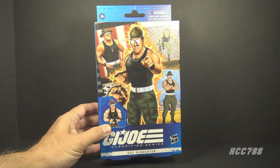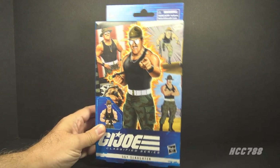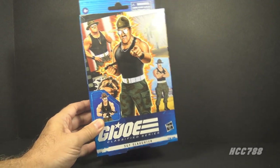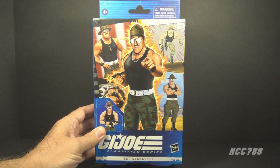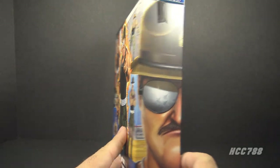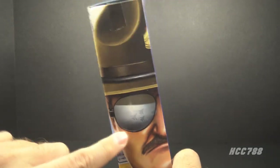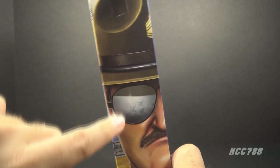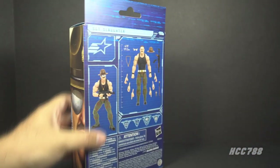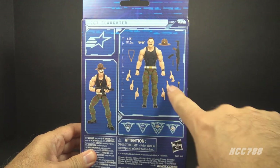Let's start by looking at the box. This is the no-plastic box, so there is not a window showing the action figure. Instead, we have this awesome Adam Riches artwork. Adam Riches is well-known for doing G.I. Joe packaging art, and he gives us Sergeant Slaughter in multiple art styles. On the side of the box, we have a close-up of Sergeant Slaughter with some Sky Strikers reflected in his sunglasses. This is number 53 in the Classified Series, and on the back of the box, instead of having that generic poster-style artwork, we have some photos of the toy.